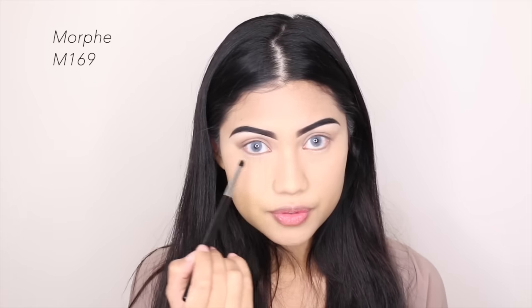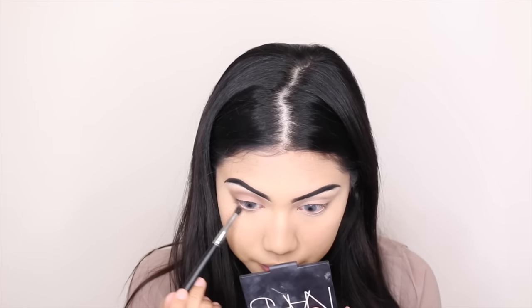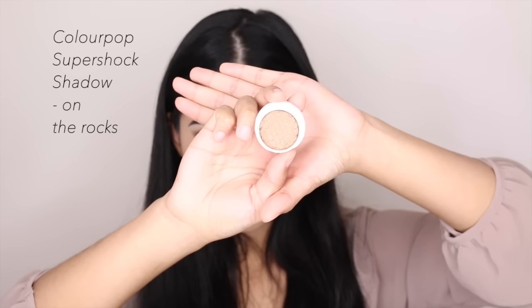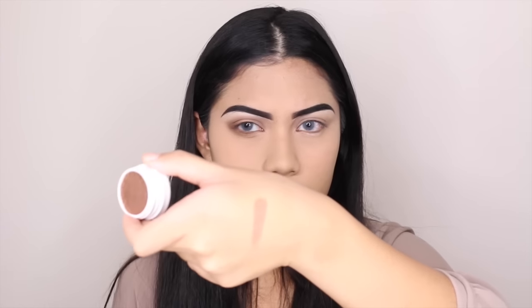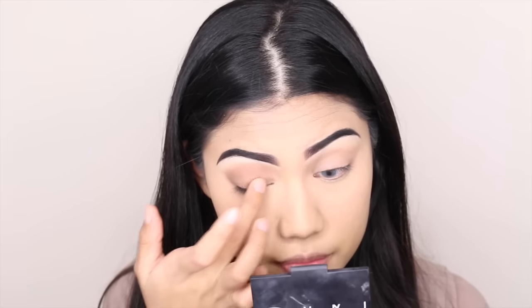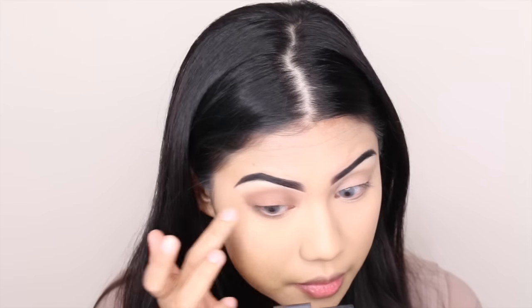With the same shade and my Morphe M169 brush, I'm going to give some definition to my lower lash line. Finally, my favorite part of this tutorial — I'm using this ColourPop Super Shock Shadow in the color Under Rocks. It's so beautiful, it's like a shimmery, bronzy brown color. It will look so nice on every skin tone. The camera doesn't really show how shimmery it is, but it's super shimmery in real life.